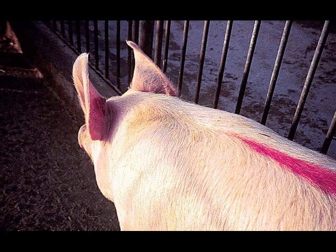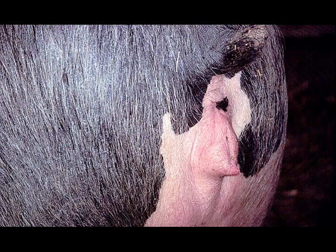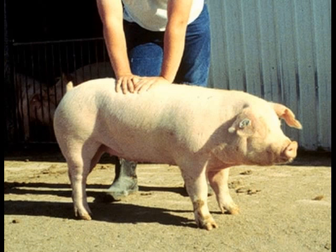Some easy signs of estrus are decreasing feed intake, swollen and red vulva, increased vocalization, restlessness, bar biting, and the most prominent sign of a sow in heat is her standing when pressure is applied to her back, especially in the presence of a boar.